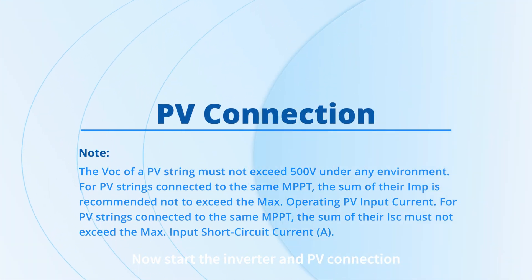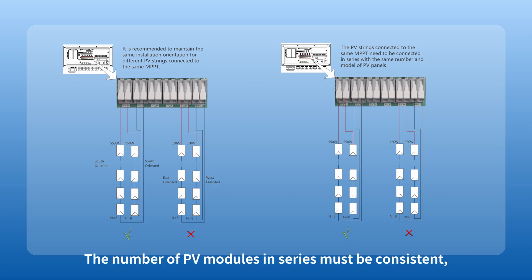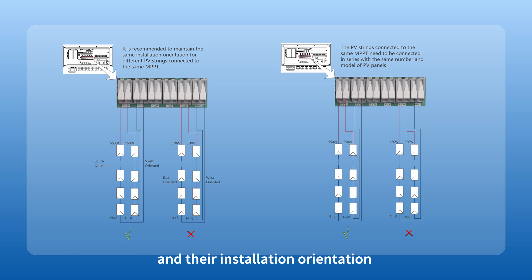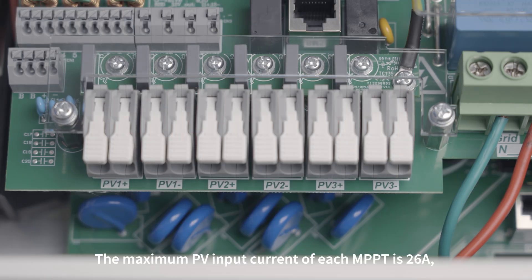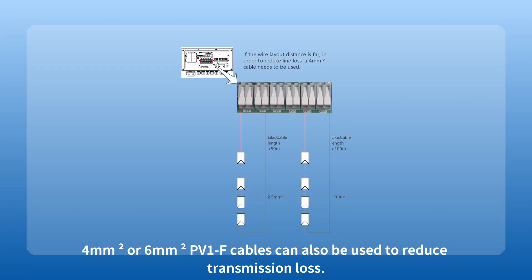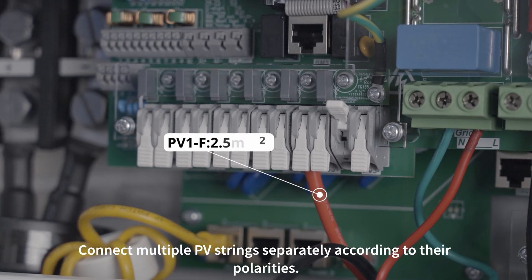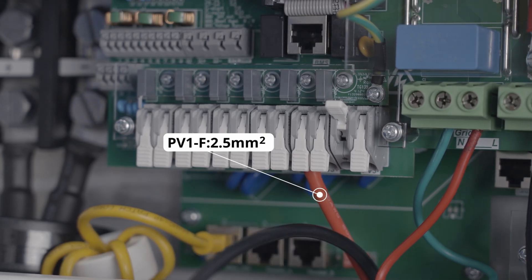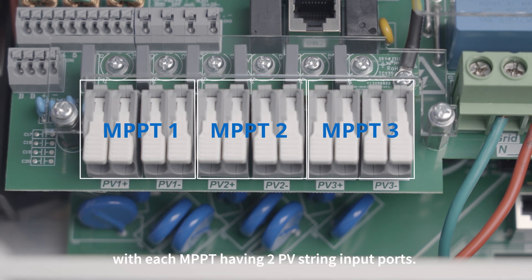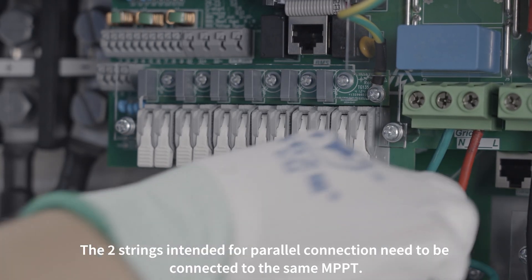Now start the inverter and PV connection. Different PV strings connected to the same MPPT must use PV modules of the same model. The number of PV modules in series must be consistent, and their installation orientation and tilt angle must also be kept consistent. The maximum PV input current of each MPPT is 26 A, so it is recommended to use a 2.5 mm squared PV1F cable. If the wiring distance is far, 4 mm squared or 6 mm squared PV1F cables can also be used to reduce transmission loss. Strip 10 mm of insulation from the end of the PV cable and connect multiple PV strings separately according to their polarities. PV1, PV2, and PV3 correspond to three MPPTs, with each MPPT having two PV string input ports. The two strings intended for parallel connection need to be connected to the same MPPT.